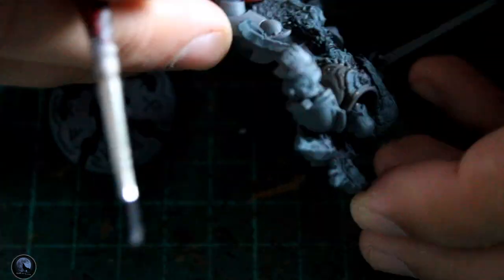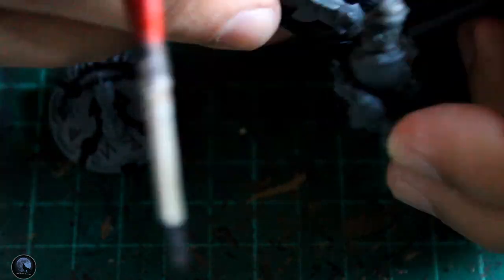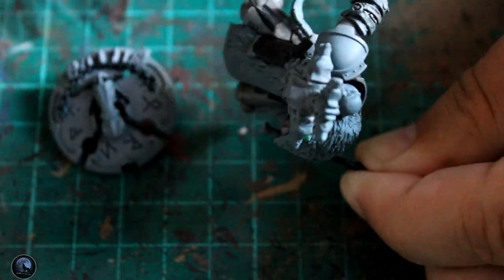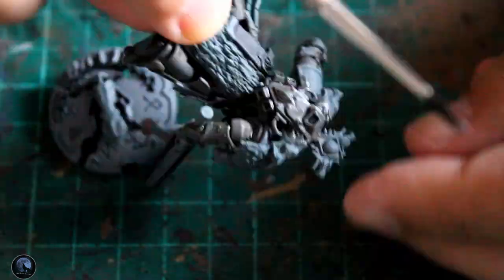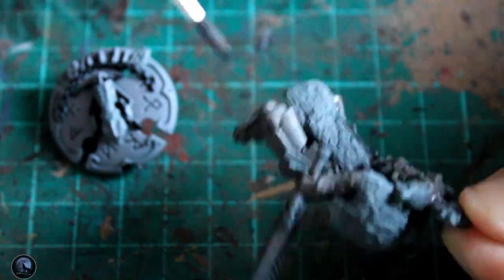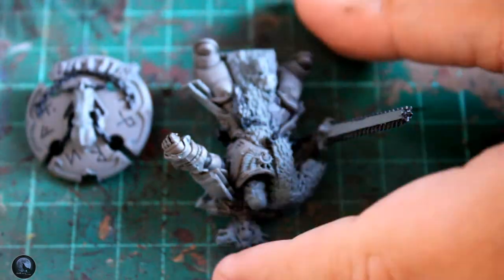At this stage I washed the whole mini with Agrax Earthshade. You might think this is a strange thing to do early on, but I wanted to get the armour finished as such — it adds the shading straight away and then allows you to concentrate on all the smaller details. I could have left it till last, but a lot of the other areas I wasn't going to use this shade on again. For the sword, parchment, and furs I was using Nuln Oil rather than Agrax Earthshade, so I wanted this on the mini straight away.